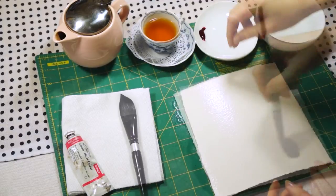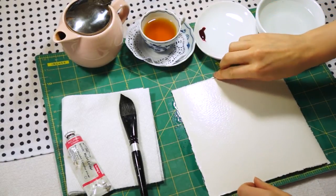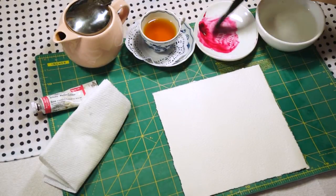The first step is to wet the paper. Make sure it's equally wet everywhere and it's starting to absorb the water. Give it some time, and when the shine is off, that means the water is fully absorbed.